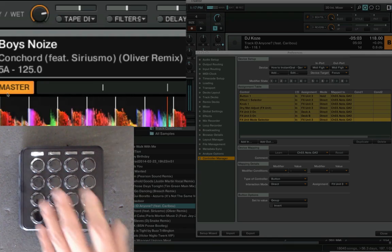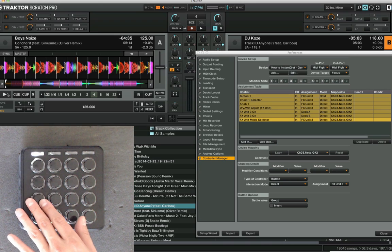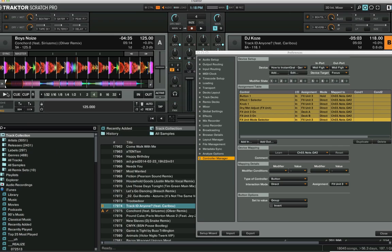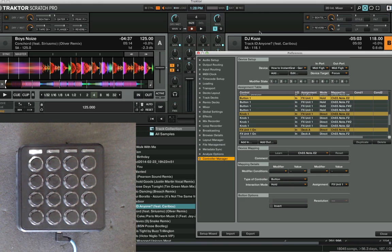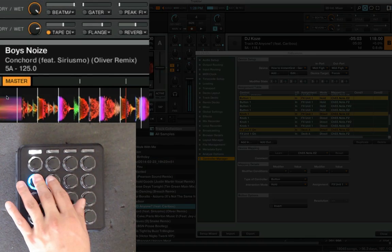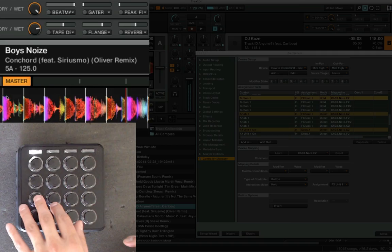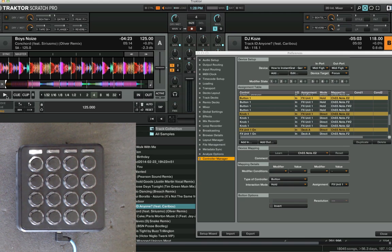That's pretty much how you do it for one button. I've now made a couple more instant gratification style effects and made a whole row of beat mashers. Here's a quick example of them in action — this is the foundation of an instant gratification file mapping, very similar to the original one.